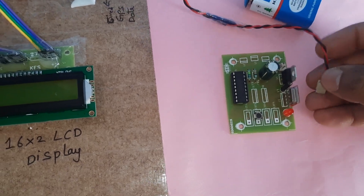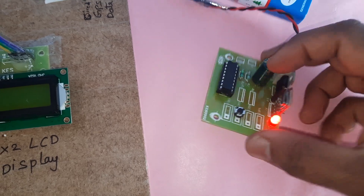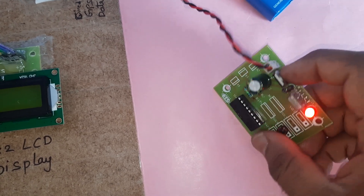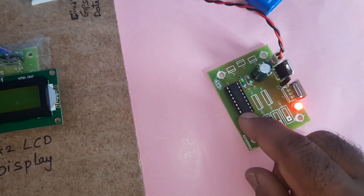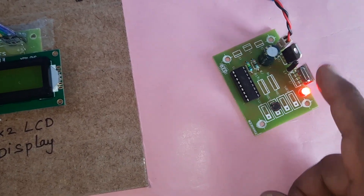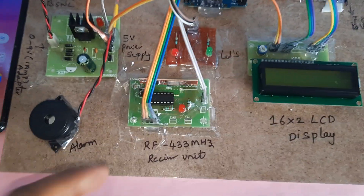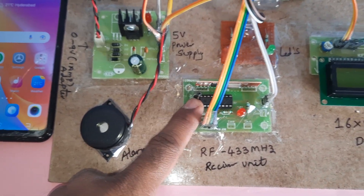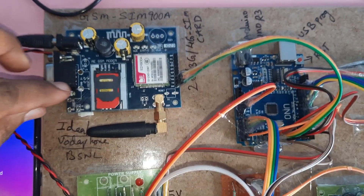The RF transmitter module runs on a 9-volt battery. The input power supply uses a 1000 microfarad 25-volt electrolytic capacitor and a 7805 voltage regulator. The RF 433MHz module uses an HT12E encoder for the transmitter unit and an HT12D decoder IC for the receiver unit.